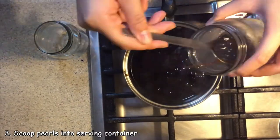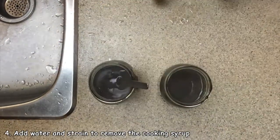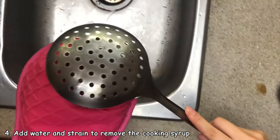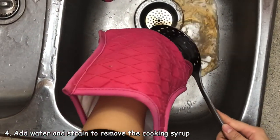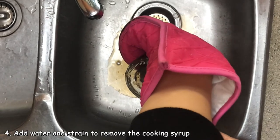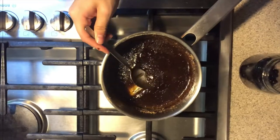Scoop out some pearls and put them in your serving container — make sure to add a generous amount. Next, we're going to add a little bit of water and strain the pearls and syrup from the container. To do this, put the strainer at the top of the container, then flip it upside down and shake it a couple of times. You'll probably want to repeat this 2 to 5 more times depending on how much cooking syrup you have.